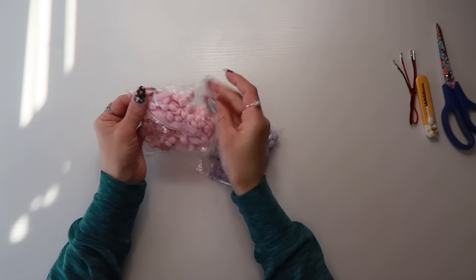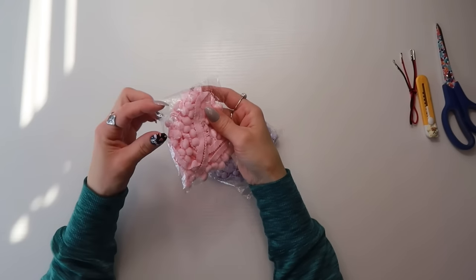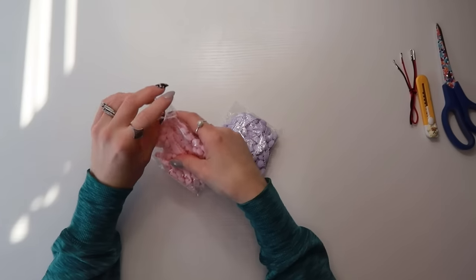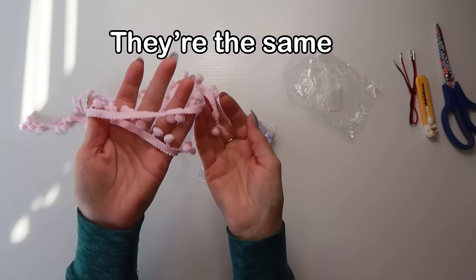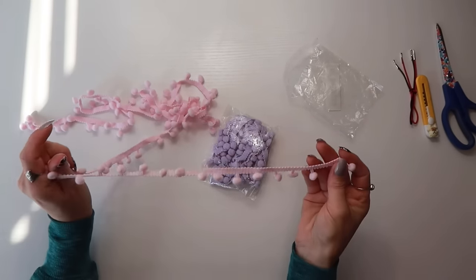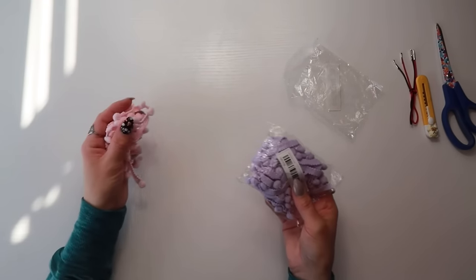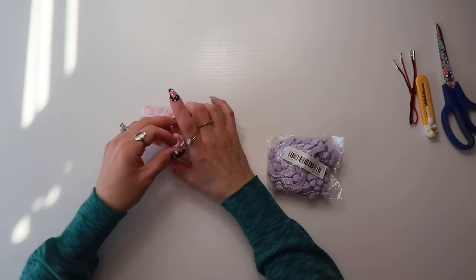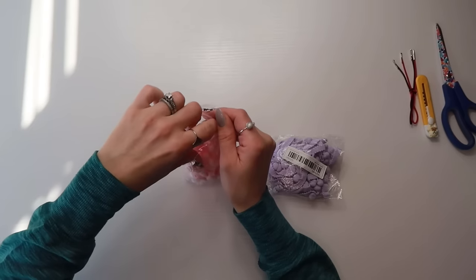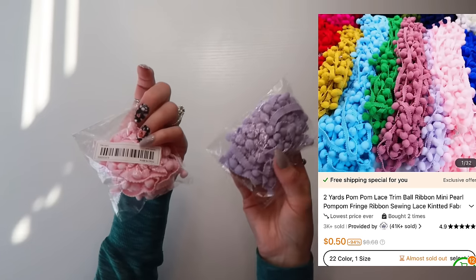I also picked up these really pretty trims. They do sell similar ones at Dollar Tree but I didn't see pink there. I got a light pink and a purple. I thought these would look nice for Easter or Valentine's Day, but honestly they'd look cute on any junk journal — a prayer journal, floral journal, travel journal, anything.